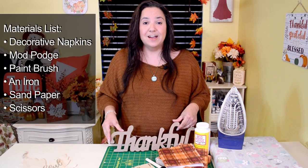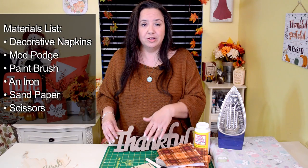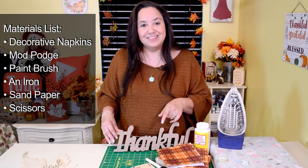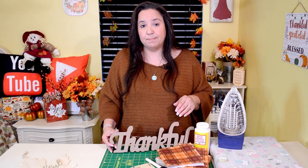These are the items that I use for my project: decorative napkins, mod podge and a paintbrush, iron, sandpaper, and scissors.